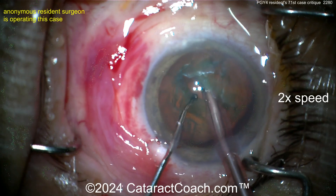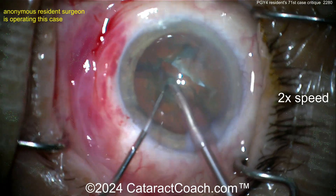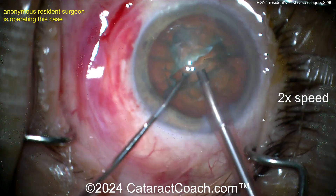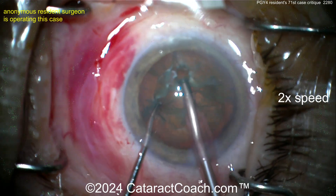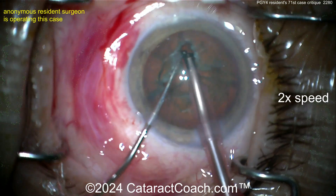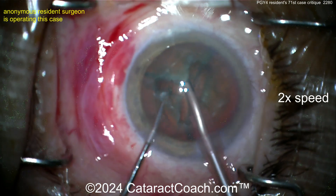With two instruments you control eye movement. There's the crack down the middle — maybe a stop-and-chop technique. Good crack, propagate it all the way through. Get this thing rotated, propagate more if needed. Looks like a groove and divide-and-conquer — very reasonable for case 71. Now another groove being created and then splitting it apart.